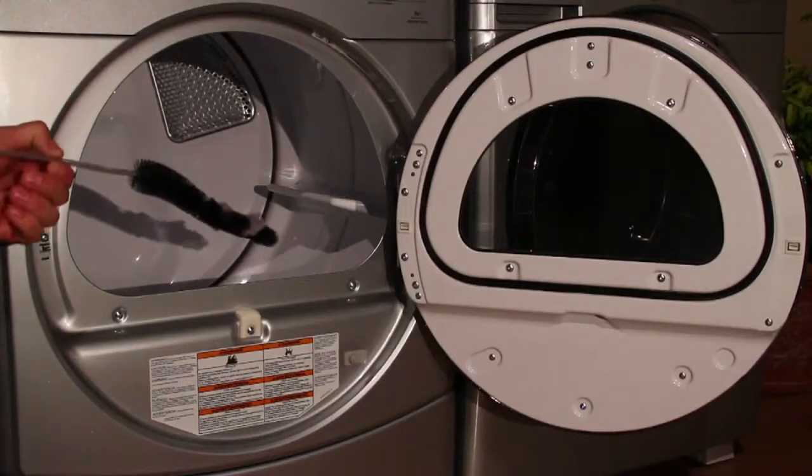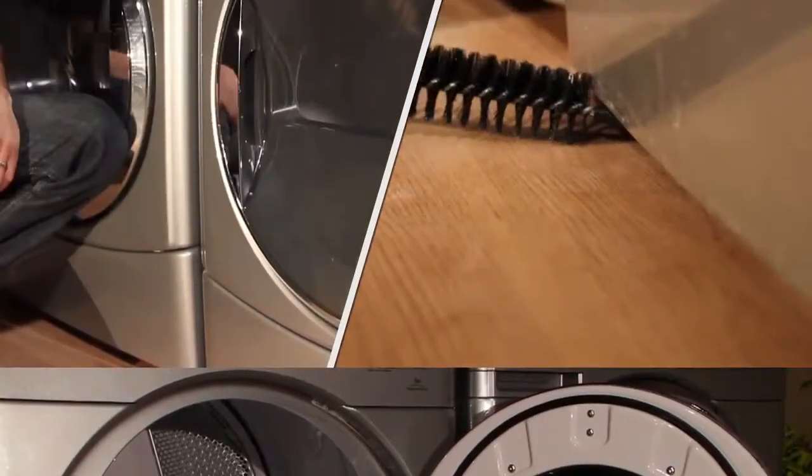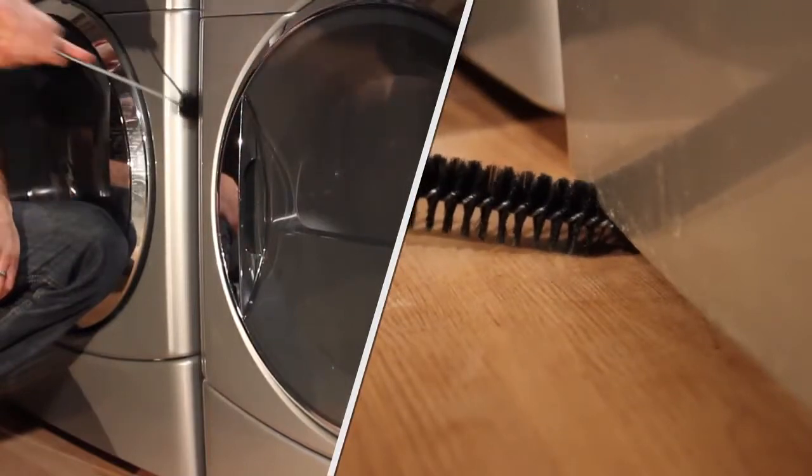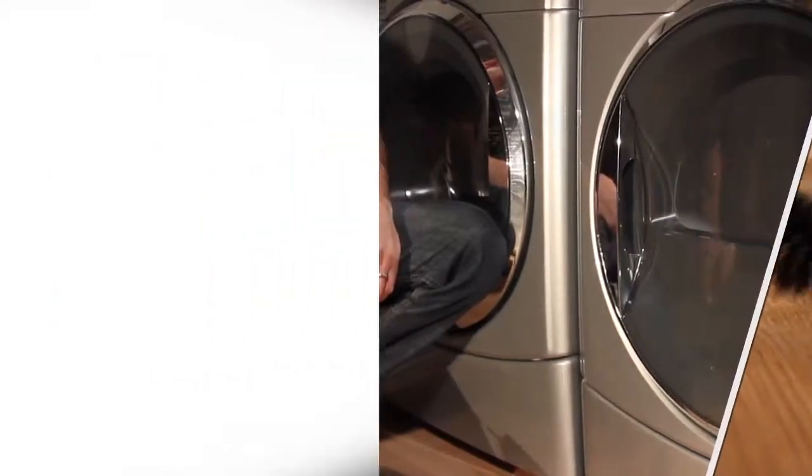The brush easily removes lint that gets trapped inside the closed dryer lint trap cavity. Its narrow width also allows it to be used in between and underneath appliances, or in tight spaces where dust and dirt are often accumulated.